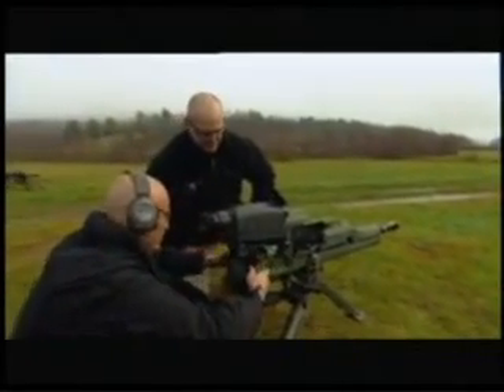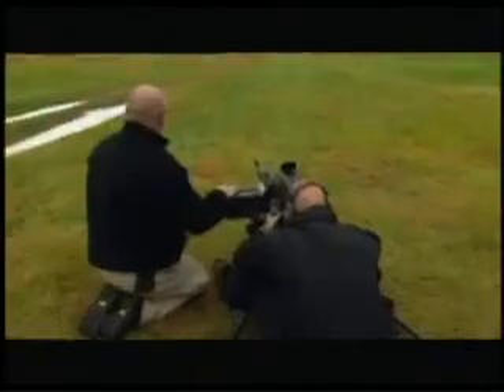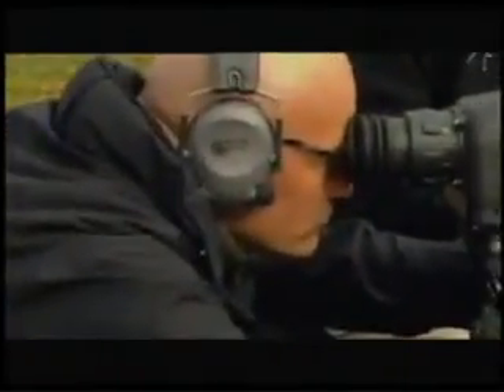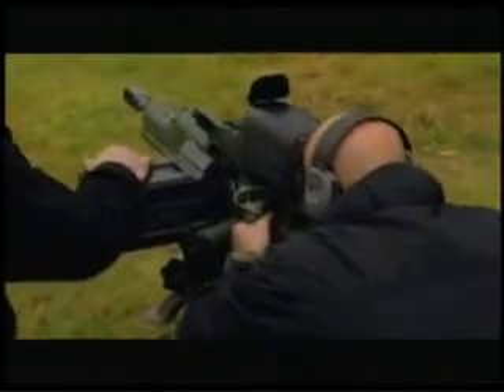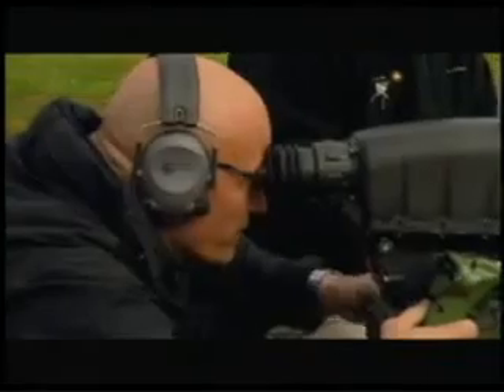Weapons off safe. Taking it off safe. Clear to fire. Using the XM307 couldn't be easier — it's basically aim, laze, and fire. The laser rangefinder allows you to find your target and calculates the distance. It then programs the airburst round to detonate at a certain distance from the target. I've lazed the building — I know exactly how far it is.